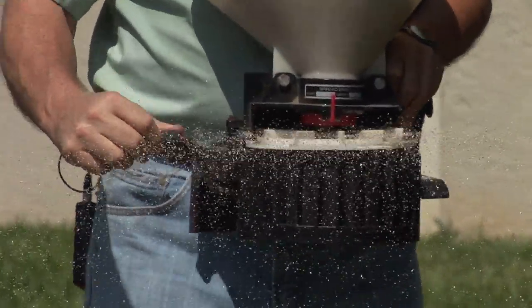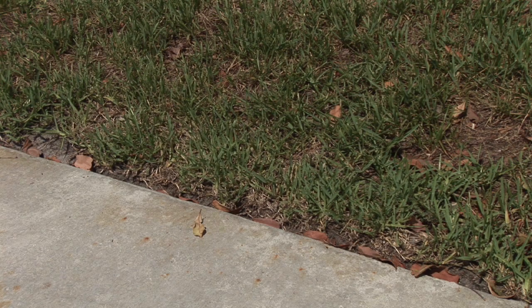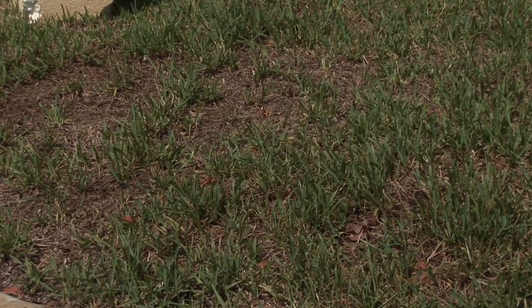Chinch bugs do a lot of damage early in the season to your lawn, especially to St. Augustine type lawns. Chinch bugs are pretty easy to identify. What you're going to be looking for is right up along the driveway or the sidewalk, the road early in the summer. When that starts getting hot, that's what activates them, so they're going to be starting right along next to that sidewalk and start eating their way in. So it's a pretty definitive pattern.